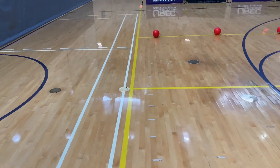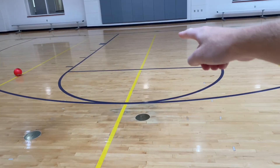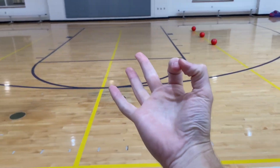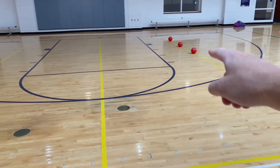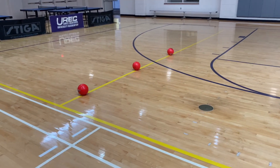In dodgeball we used to have all six balls on the middle line to start and have it a free-for-all, but one of the rules is that each team has to get three balls on the opening rush. So what we're going to do is have three balls on each team's attacking line on the right side, so each team is guaranteed to have three balls on the opening rush.